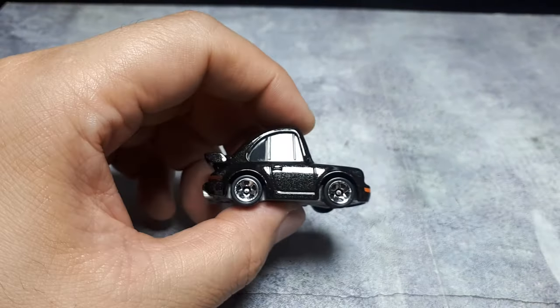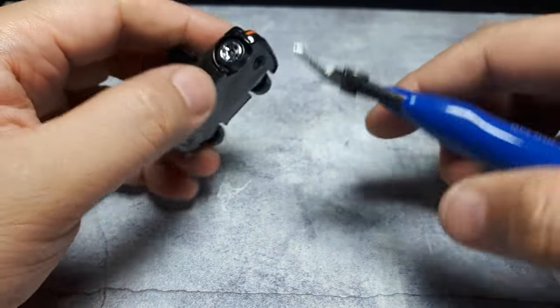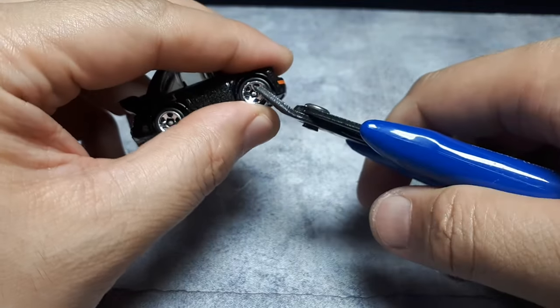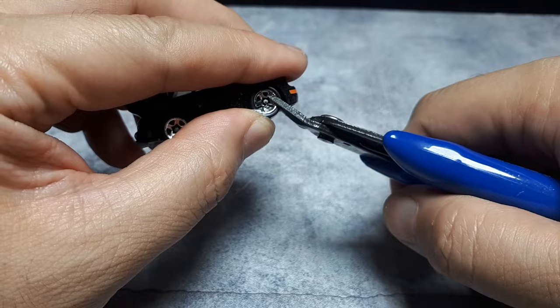Unfortunately it's pressed-fit together. If you know my videos, I like to do these 3D printed wheel jobs. I knew I was going to get this thing, so I'm going to clip this off and show you how I go about reusing axles — though I might actually just use putty instead.